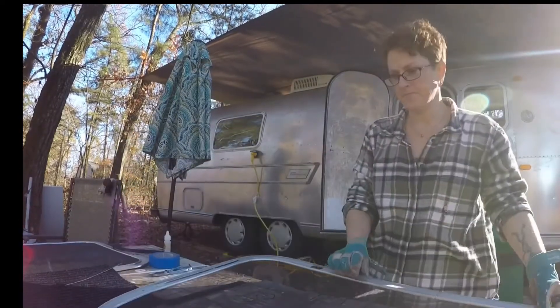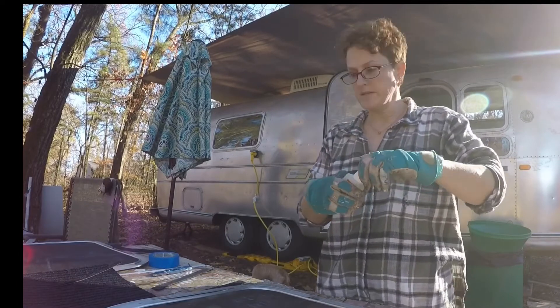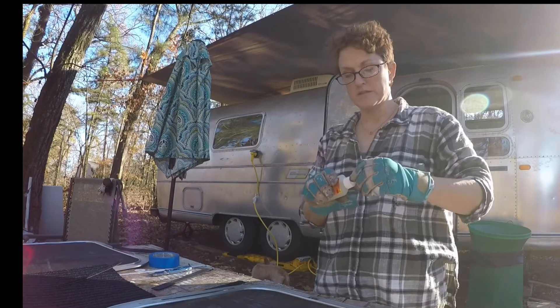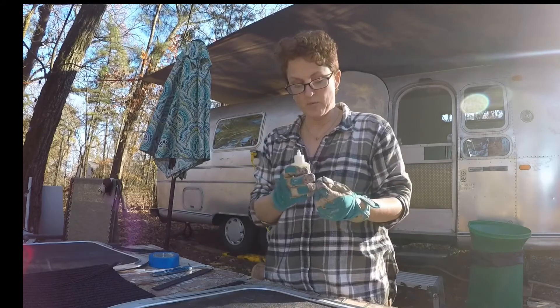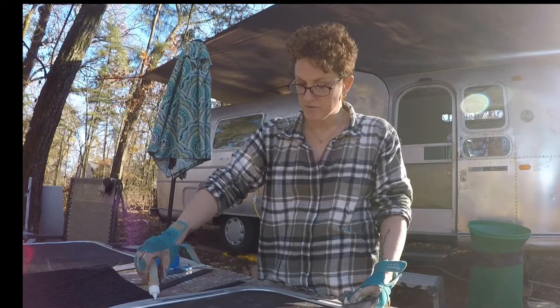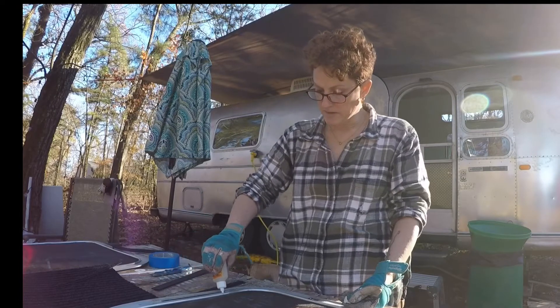Let's turn my window over. I'm using Gorilla Glue to hold it in place. You mainly need it at the top and the bottom — I'm putting it on the sides as well, but mainly at the top and the bottom. Because this is going to be sandwiched between the main window frame and this outer frame, so it's going to hold it in place for the most part. But just for safety reasons, or just for the sake of overkill, put a little bit in there.